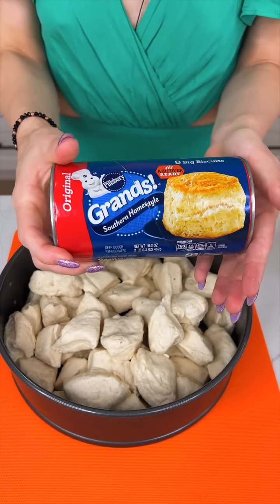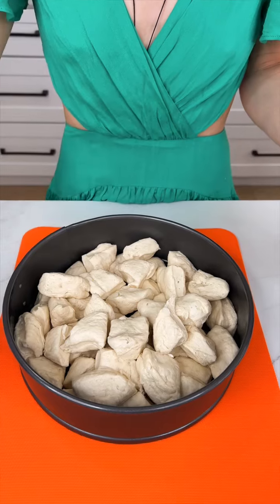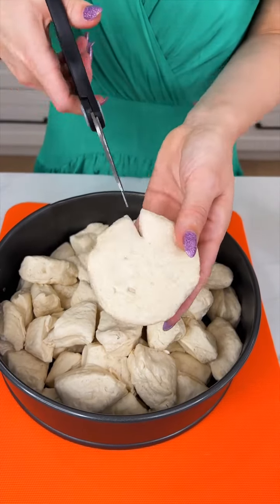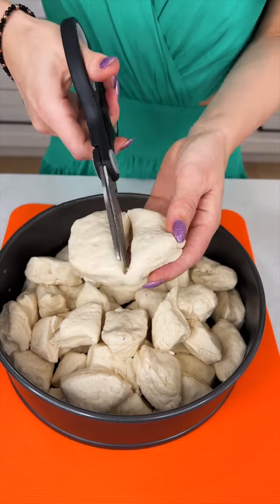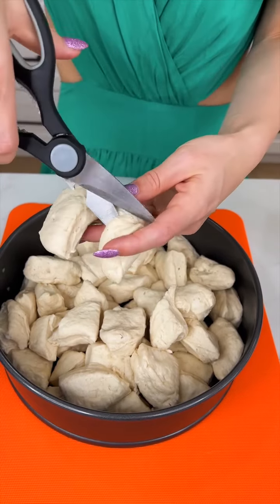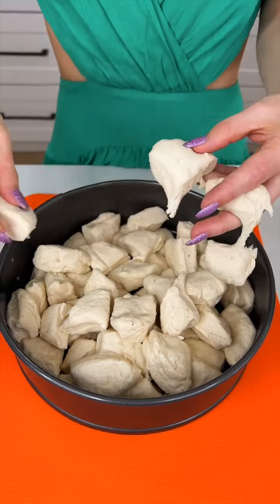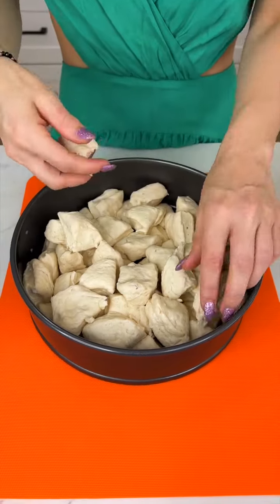We're starting with some Grant's biscuits today. Using my kitchen scissors, just cut them into fours — super easy, just like that. And this is all going into my springform pan.